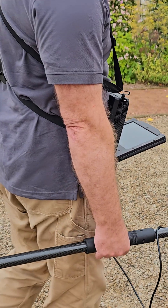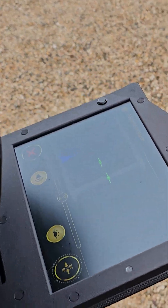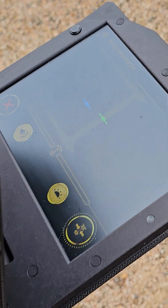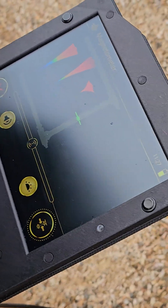As I move around the field, I have a hit right here. So I know there is a target — a piece of metal under the ground right there.